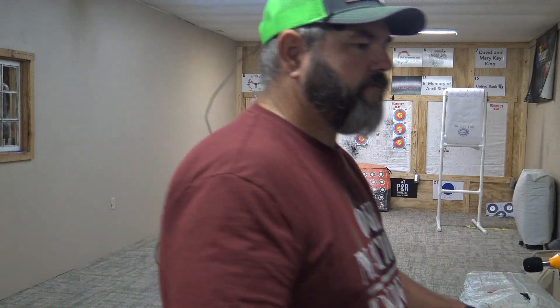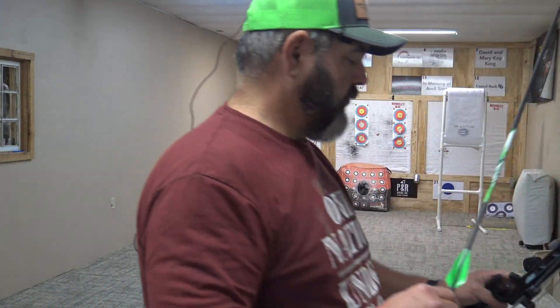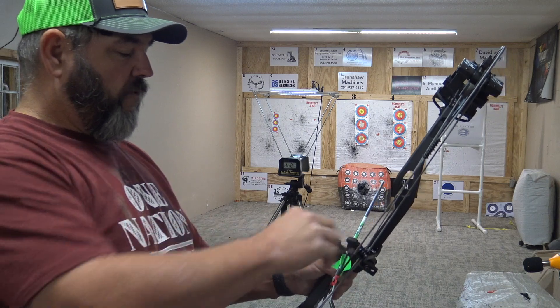Today we're going to shoot a 360-grain arrow and a 404-grain arrow to give you an idea of how this bow performs. We'll start with the 404-grain arrow.